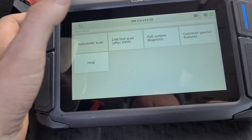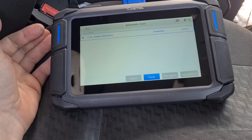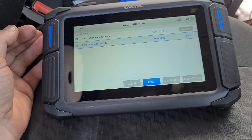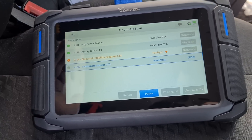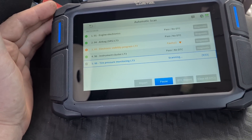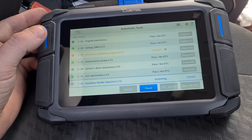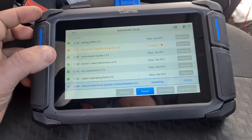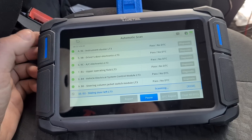Now that we're in you can see we've got different options here. After 2005 you can do a CAN fast scan, full system diagnostics, common special features. Let's just do an automatic scan and see how long that takes. I'll hold the camera here in real time. Now these commercial vehicles do take longer than your average car and they are a lot more difficult to even get connectivity on and get some of the special functions working. We've got 17 out of 33 there done. Some of these will take longer than others where it's trying to scan but it can't find a certain component or module.